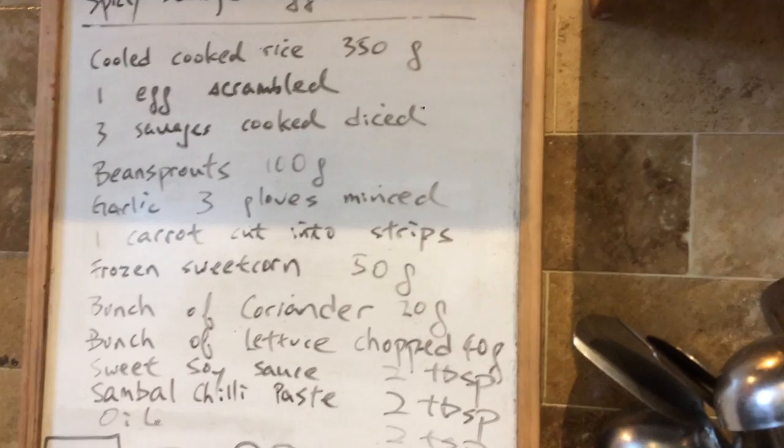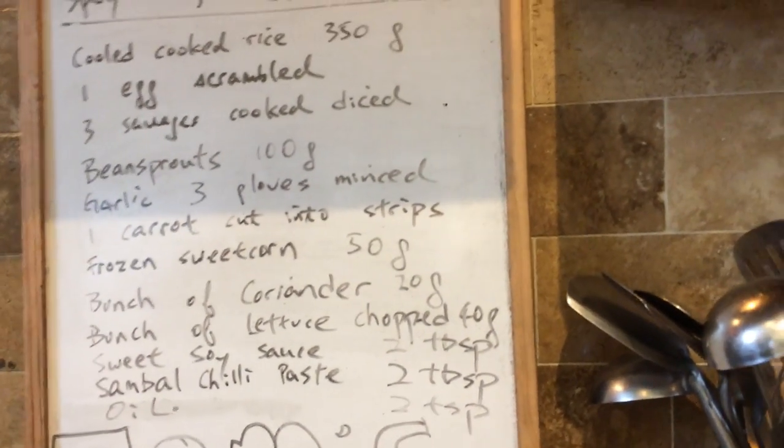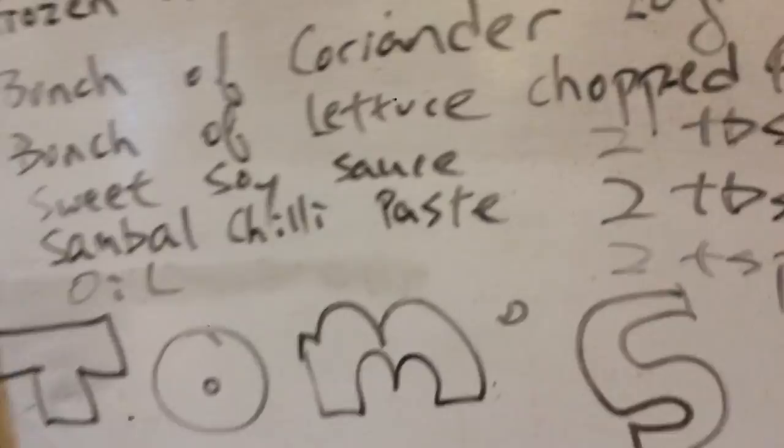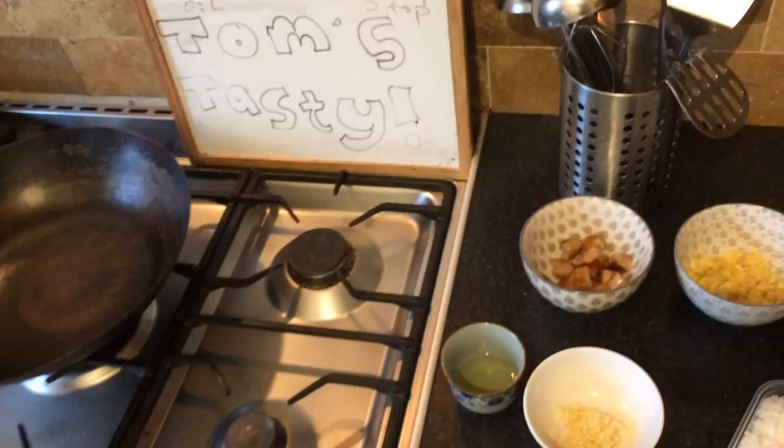The main taste to this dish is the sweet soy sauce and the sambal chili paste right at the bottom. It's sort of like an Indonesian fried rice, but I've got my own twist on it with sausage and egg.